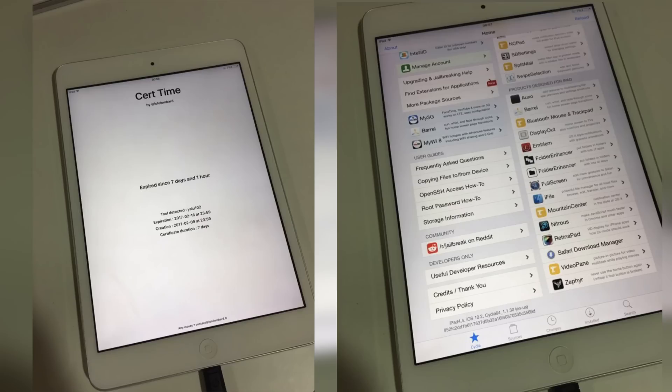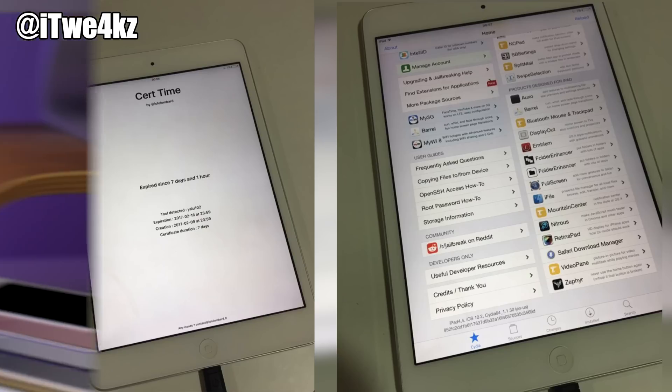You can see in the picture he sent that it says the certificate had expired 7 days and 1 hour ago. But then just 2 minutes later, he has a picture of Cydia open and it's on iOS 10.2. Now is that irrefutable proof? No, it's not. But I do trust TechLabs and I don't think he would fake a video given the subscriber base that he has.